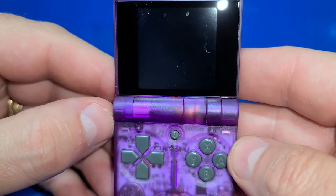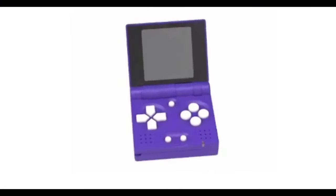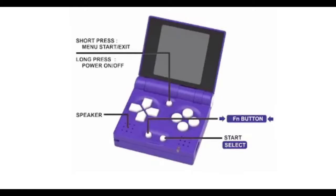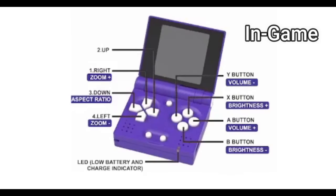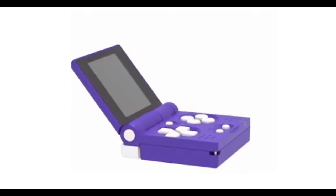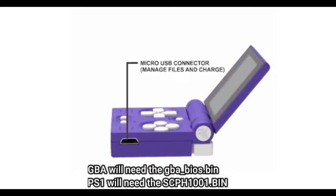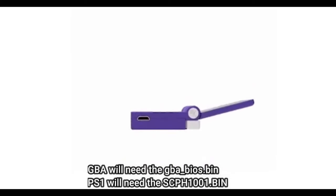To turn it on you just open the clamshell. Taking a quick look at basic operation: press and hold the button at the top middle to turn on or off the device. A short press will bring up a menu. You have a speaker, a function button which is typically your select, and using that button you can adjust the zoom, aspect ratio, brightness, and volume — all while in game. It also has L1 and R1 buttons on the top, and a micro USB port on the right side for charging and data transfer.